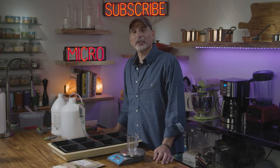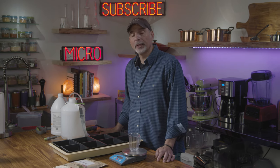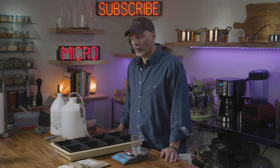Hey friends, my name is George Gianaris and I'm a chef of 36 years. If you're here, it's probably because you like to eat healthy, save money and cook like a pro. If you've ever gone out and purchased your own microgreens, especially organic ones, you know that they're really expensive. So today I'm going to show you how to make your own.